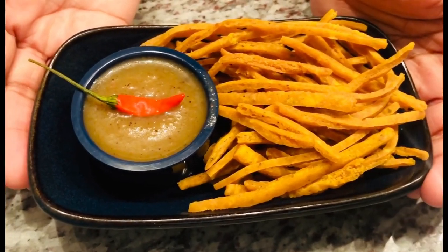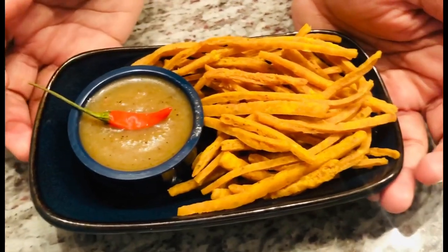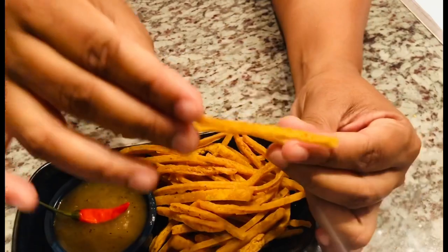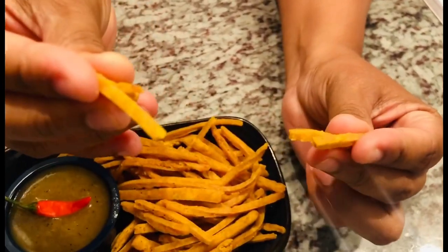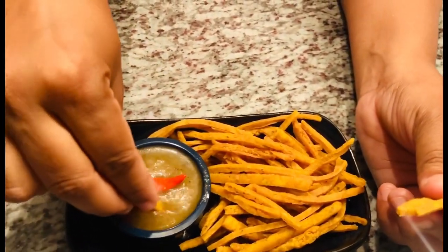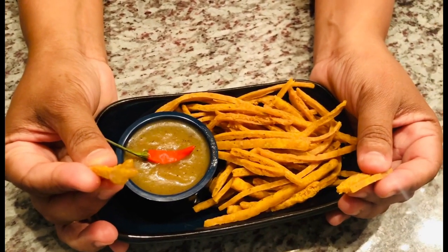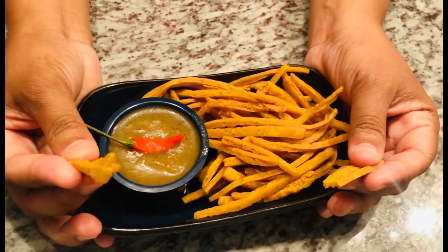There you have it guys — our finished delicious salseo! I plated it up with my delicious mango sour. I'll also put the link to my mango sour in the description below. Let's break into these babies and see — look at that nice hollowness inside! Look at the crunch in it, look how easy it breaks. Perfectly delicious salseo. I hope you guys enjoy this recipe. Please share it, and if you do try it, leave your feedback in the comments. Thank you for subscribing — keep on liking and subscribing for more amazing, delicious recipes from my kitchen to yours!